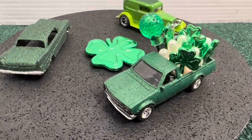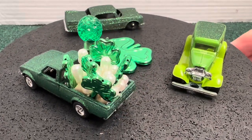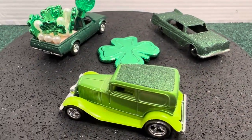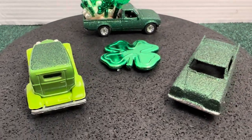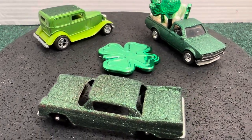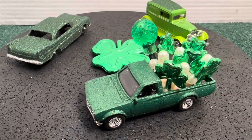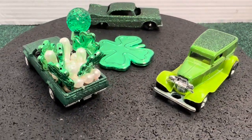I hope everybody has a great Easter today. Leave your comments down below. The Dachshund was my St. Patrick's Day build and the other two cars were just to put in the parade. Thanks so much for watching. God bless — Mike Espal.